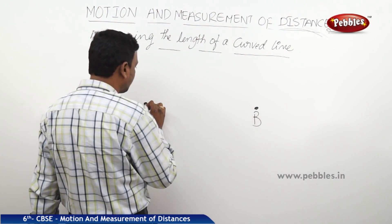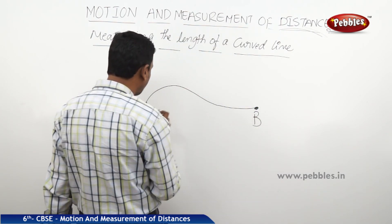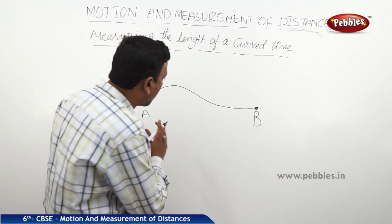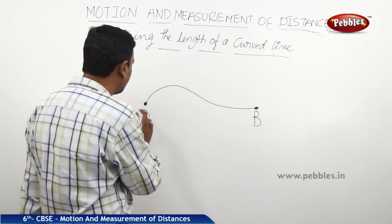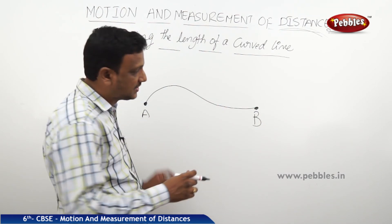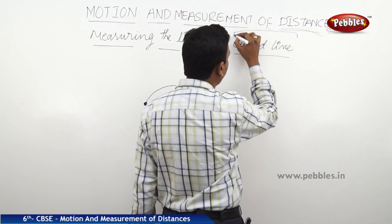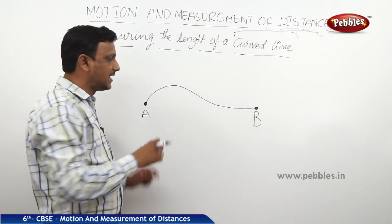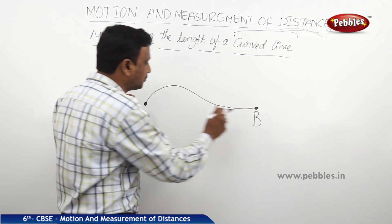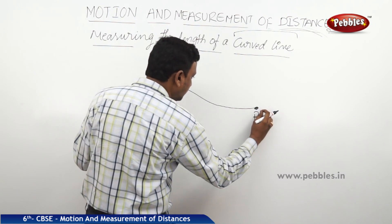Here, from point A to B, there is a path — this is a park walking area by which we can reach A to B. The distance we have to measure is along this particular path from A to B. But this path is not straight, so we cannot use a scale. The path is a curved line, and a scale is straight, so it would not give an accurate measurement.